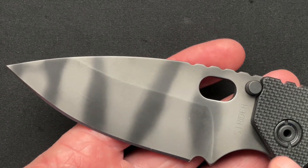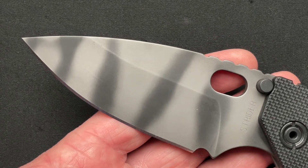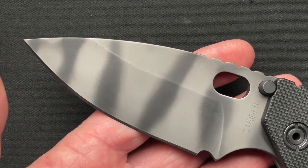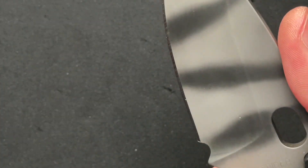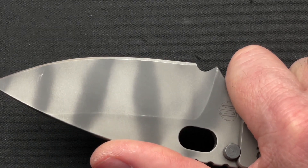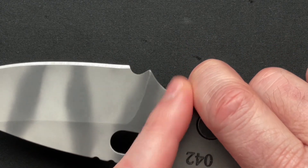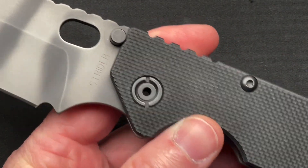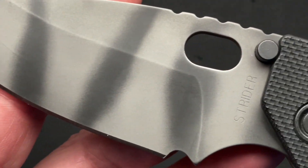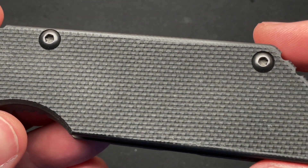One thing that's always kind of bothered me with Strider is that while you have a four-inch blade, you only have three and a quarter inches of cutting edge, because they have a humongous front finger choil and a nice sharpening choil. The big finger choil thing — he's really big on oversized finger choils in the front, so you just lose a lot of usable blade length. Had this been just a smaller choil to wrap your finger around, you could have gotten another half inch of blade.